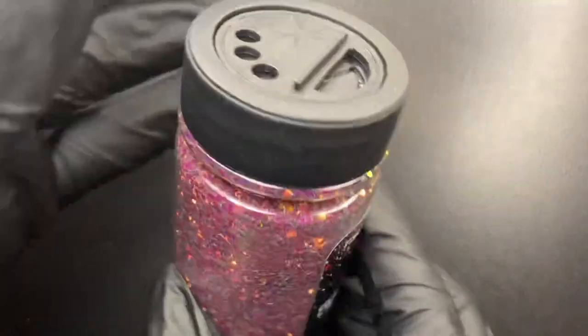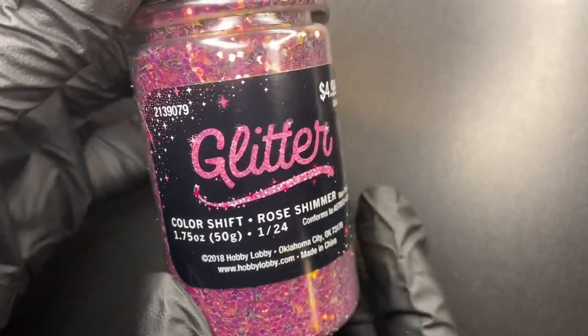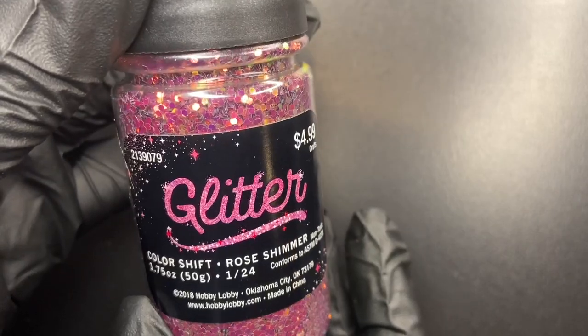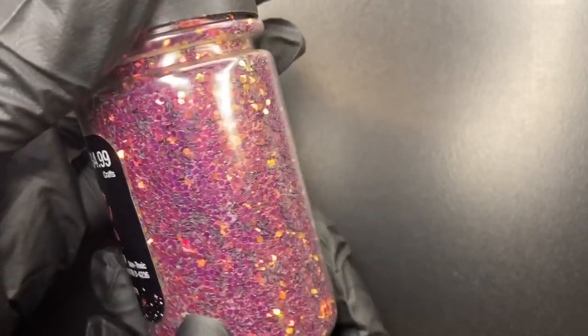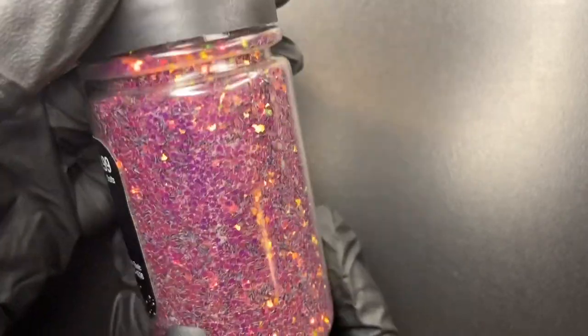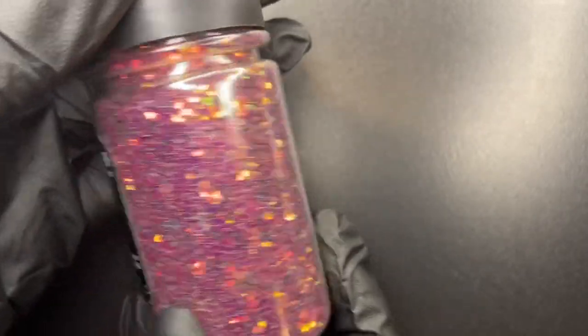And this last glitter I bought is a color shifting rose shimmer glitter. As I turn the bottle, you can see the little color shift — very, very pretty colors.